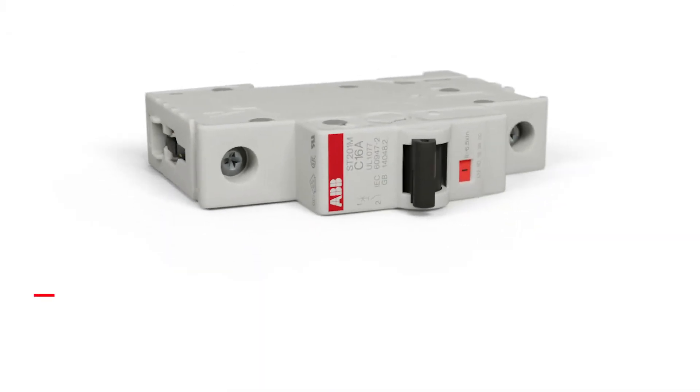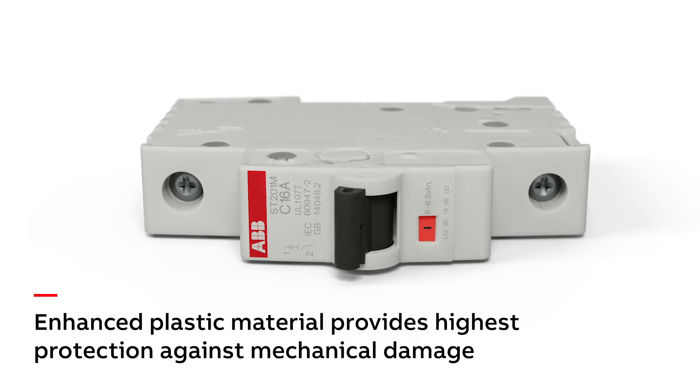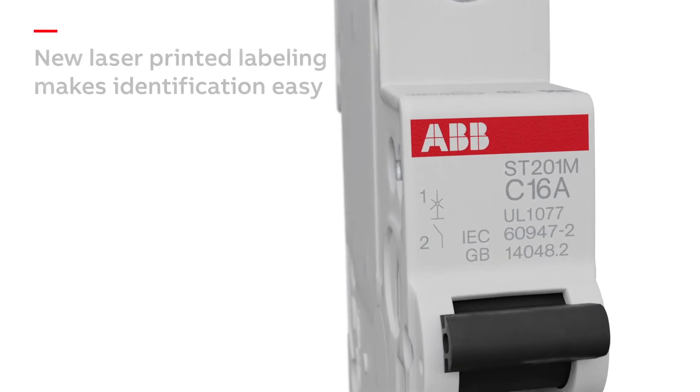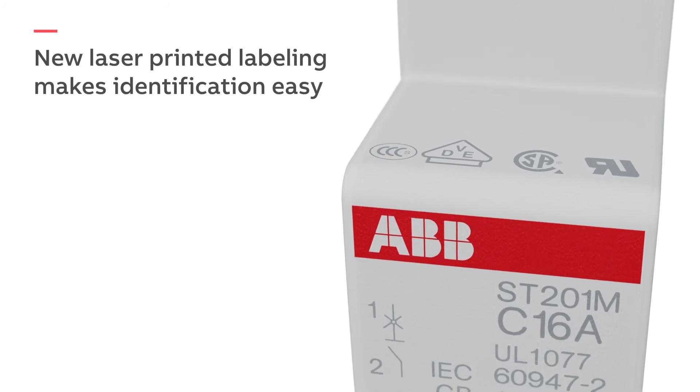The ST200M features an enhanced plastic material for the housing, which provides the highest protection against mechanical damage. The new laser-printed labeling makes identification of the MCB type, ratings, and certifications easy, even when it's installed in a PEM.